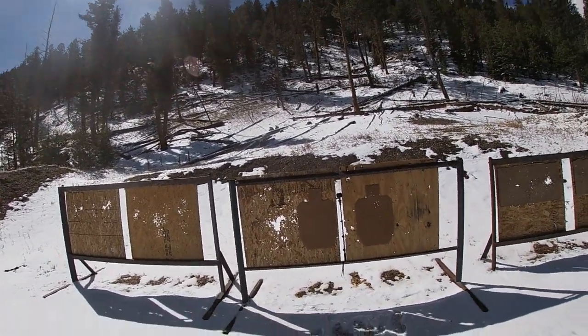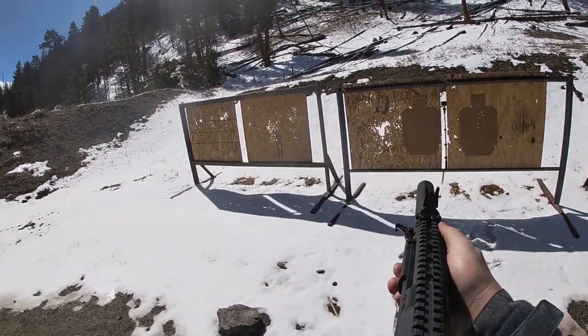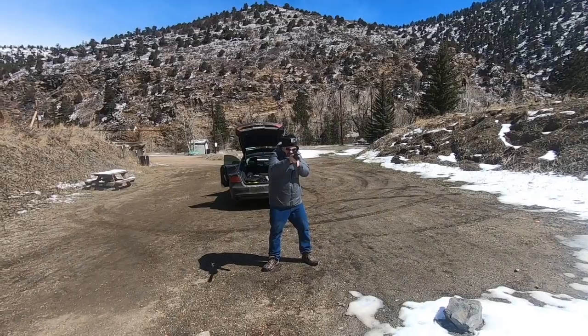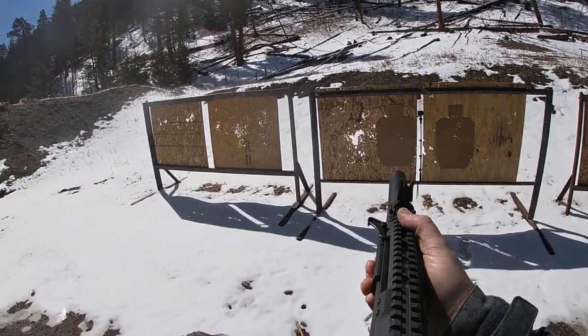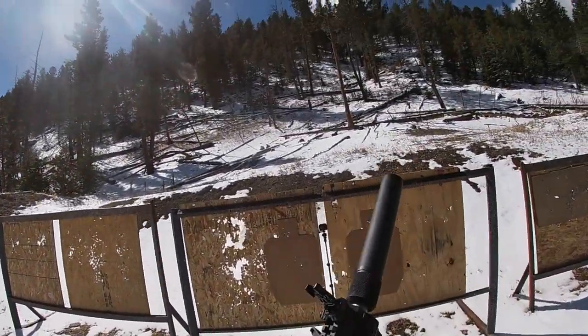Pretty soft shooting. Pretty darn easy shooting. Bolt lock back.